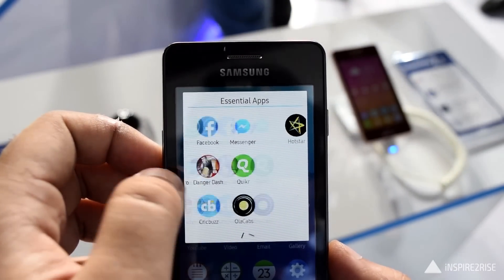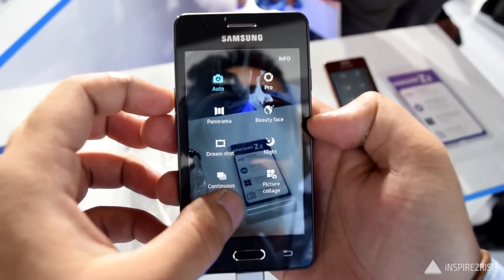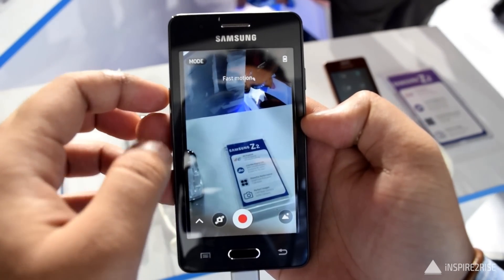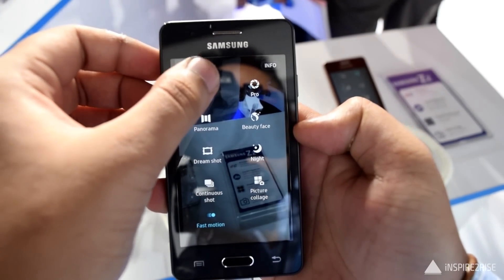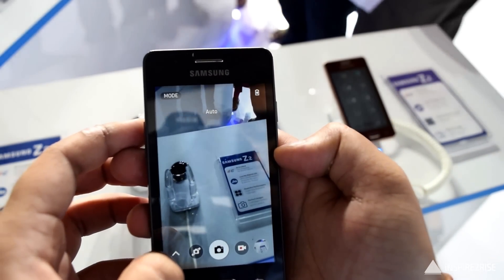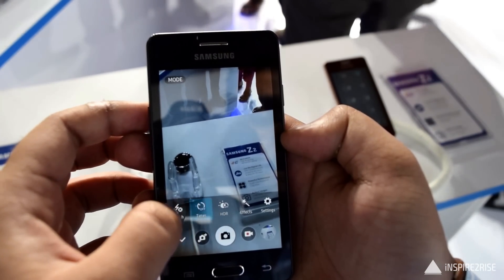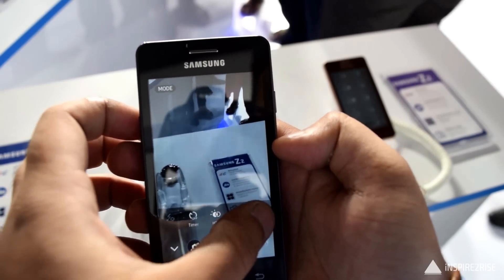It comes with a 5 megapixel rear camera and a VGA front camera. There are a lot of modes on the camera, but the overall megapixel count is really low. Sadly, there is no tap-to-focus on this camera — I tried finding it and couldn't.